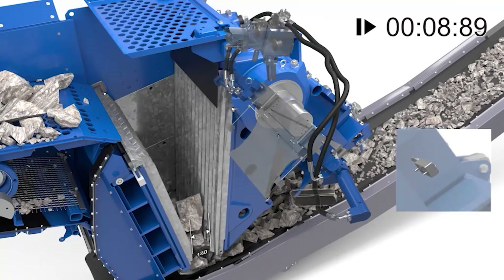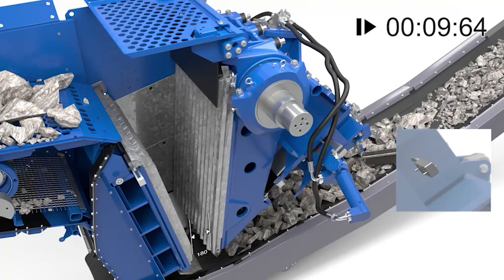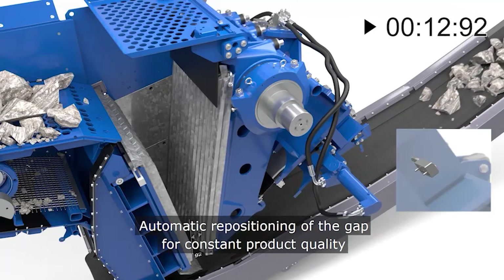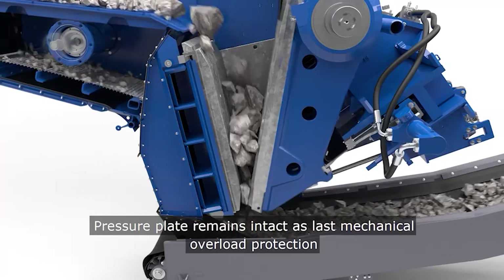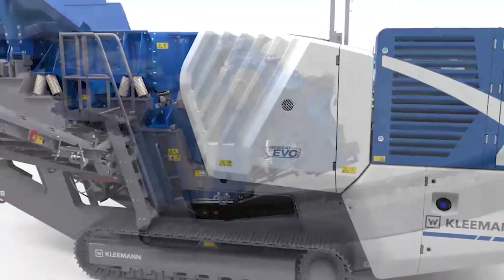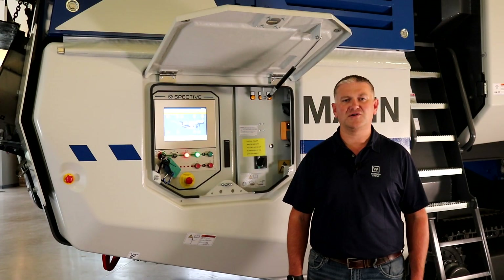Not only does it open the jaw to clear the non-crushable, but it will automatically close the gap once the item has cleared the crusher and return to its original closed side setting. This completely eliminates any intervention from the operator in the case of an overload, allowing continuous production throughout the day. This option is especially useful when performing recycling operations, and of course as a fail-safe we still have the mechanical toggle plate that we all know from previous versions.